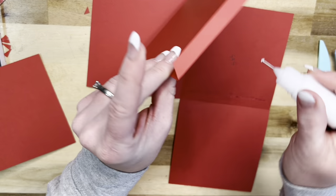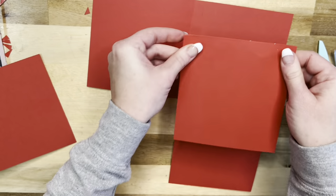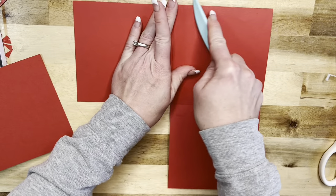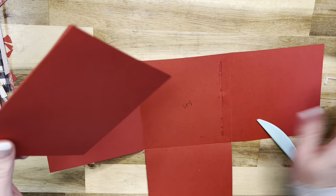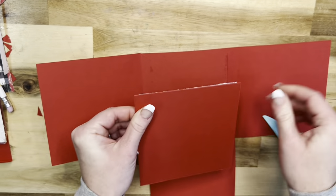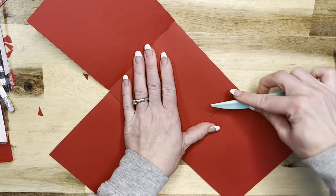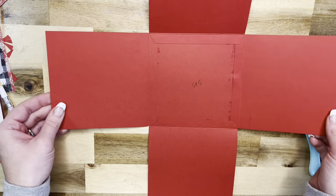So just line it right up with your base and you can pick it up too and make sure it's nice and flush. We'll do this next one here - again just line it up with the base, make sure it's nice and flush. Then we'll do the last one here, line it up with the base, pick it up and make sure it's not hanging over or anything. And just like that we have our little base created.